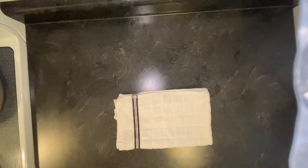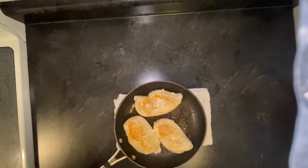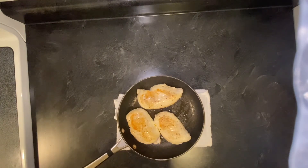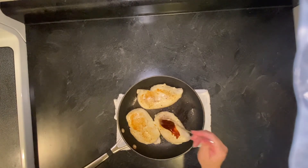The chicken has been cooking on medium-high heat for six minutes on both sides of the chicken. It is now ready to be basted with our homemade barbecue sauce.